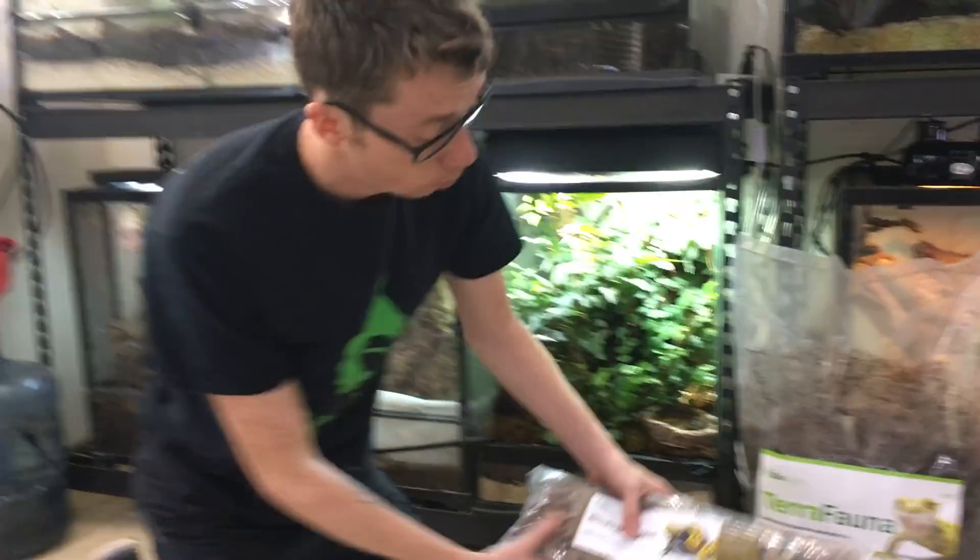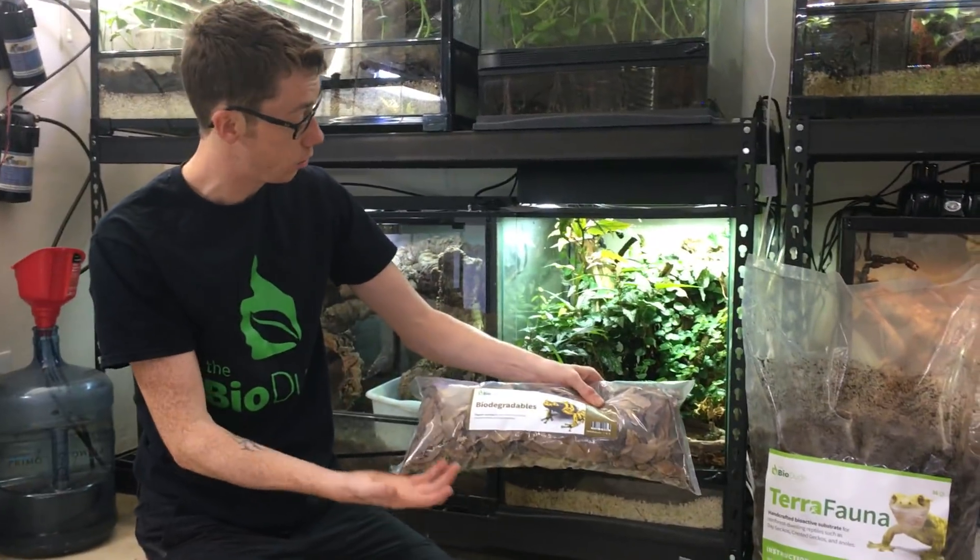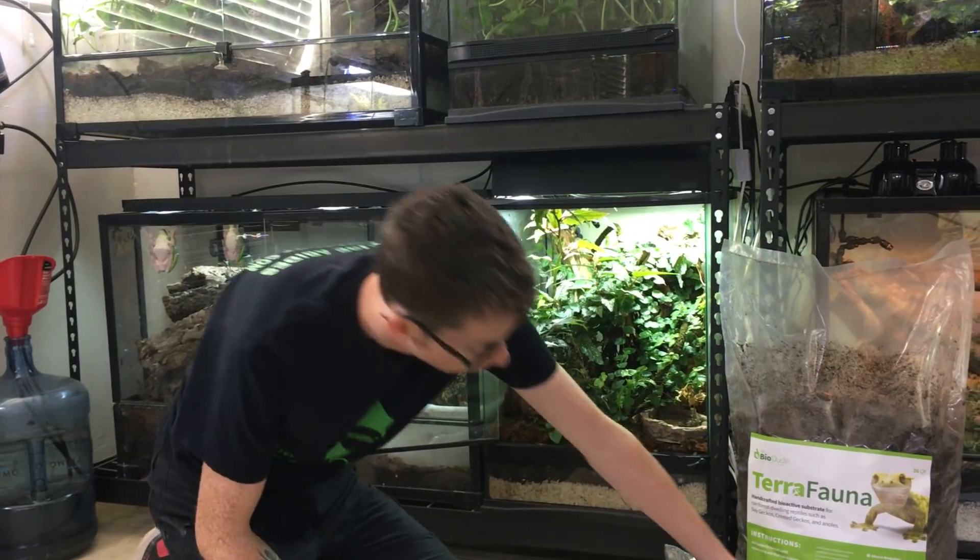And here's your staple leaf litter, which you use to break down and provide fuel for your terrarium.